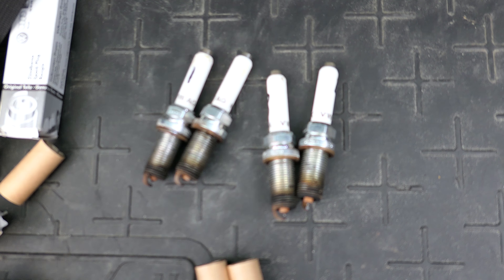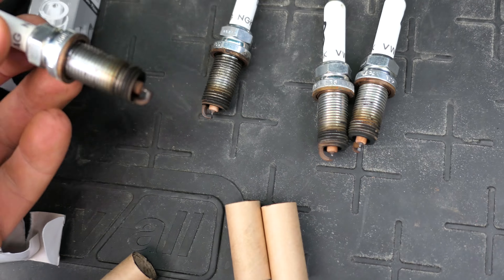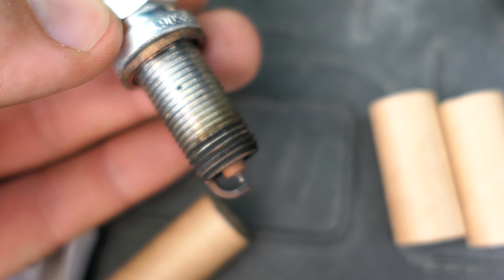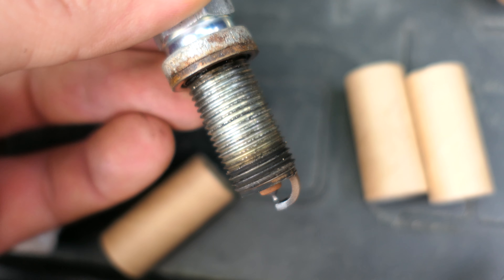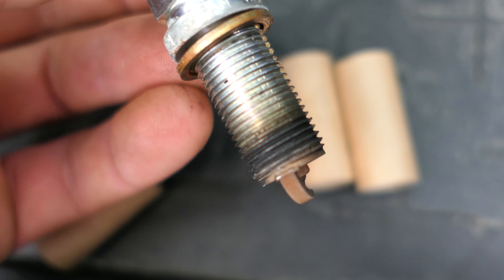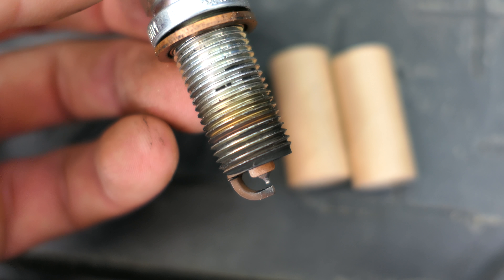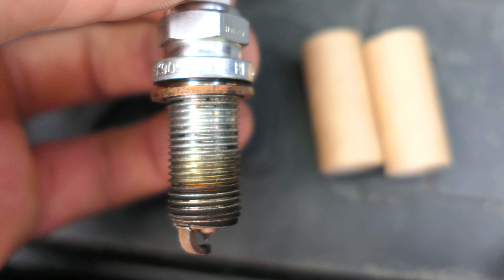Here are the UM-tuned Mark 7 Golf R spark plugs — RS7 VW OEM spark plugs that were supposedly pre-gapped, so I never gapped them. After about 3,000 miles, they're labeled per cylinder. Let's get a closer look at cylinders one, two, three, and four. Be curious to know what you guys think of these. 3,000 miles is nothing — interesting results.